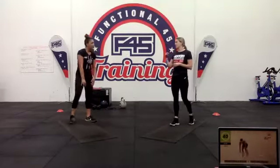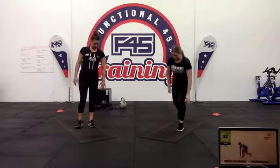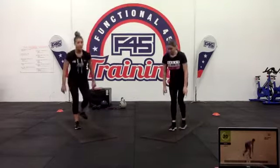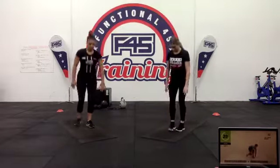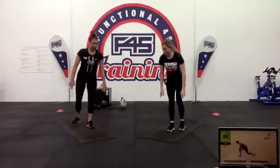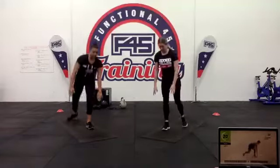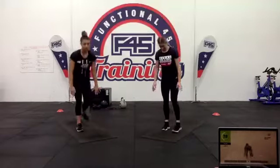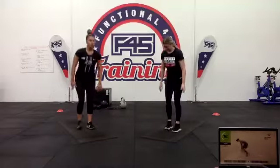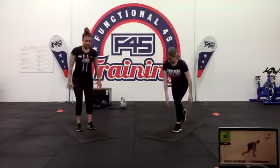We have a 180 sprinter lunge — a plyo lunge where you're spinning around in a circle. You're leaning down as well, which puts way more focus on your glutes because you're getting through that hip flexion. The 180 spin is optional — if you're getting dizzy, just stay in the one spot aiming forward. Ten seconds — push it out at the end.